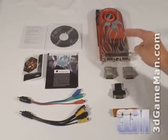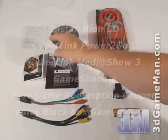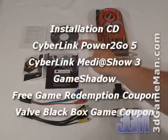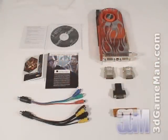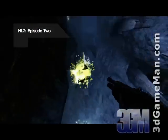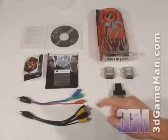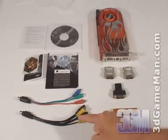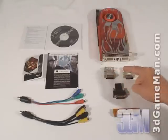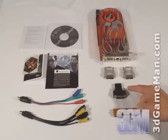What's included with the HIS HD 2900 XT video card is an installation guide, software, drivers, one sticker, and a free copy of The Black Box which includes Half-Life 2, Episode 2, Portal, and Team Fortress 2. They also include an HDTV component adapter, a video-in/video-out adapter, two DVI to VGA dongles, one DVI to HDMI dongle, as well as a Crossfire bridge.